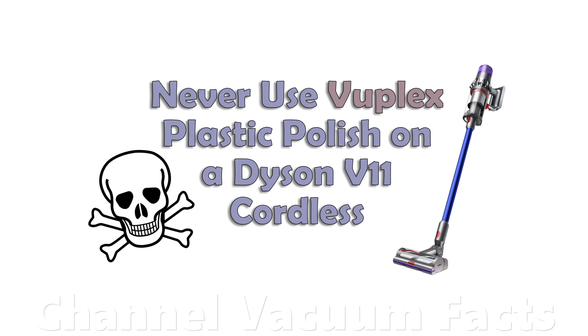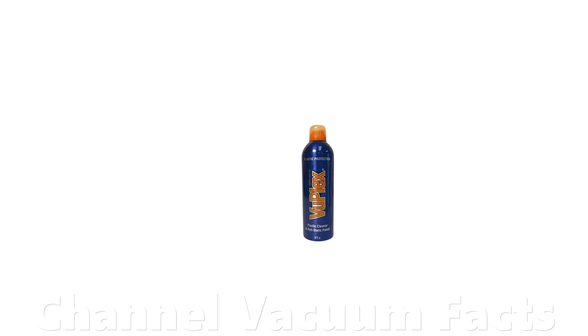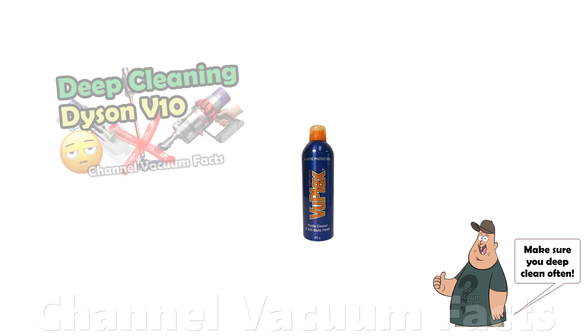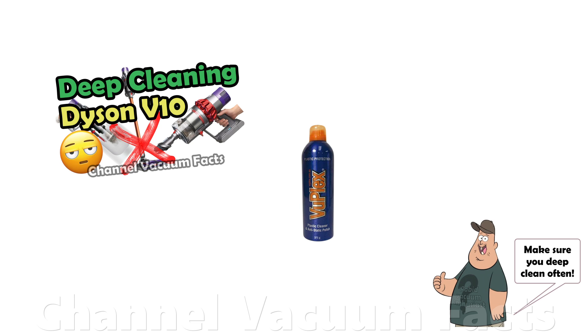Some channels have been caught questionably advocating the use of a product called VuPlex on Dyson machines, which has the potential to cause serious damage. VuPlex is a plastic polish and is seen being used as part of completely unnecessary maintenance or cleaning of the product. Many channels frequently advise unnecessary maintenance of these popular products, that at best is a total waste of time and in no way improves performance, and at worst jeopardizes the product's health.